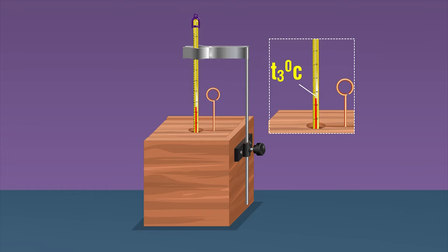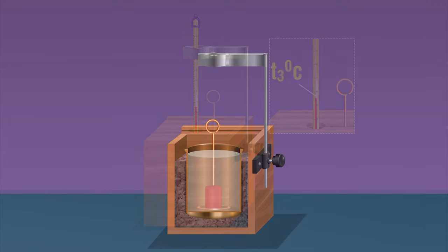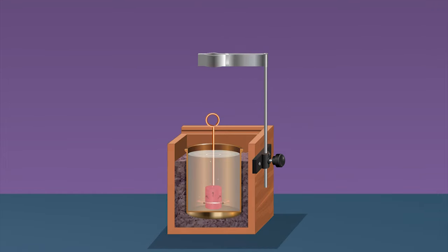Record this temperature as t3. Note that when you place the hot solid in the calorimeter, the heat from the solid is transferred to the water as well as the calorimeter. Depending on their heat capacity, both water and the calorimeter will absorb heat until they reach thermal equilibrium. Stirring continuously ensures the uniform distribution of temperature.